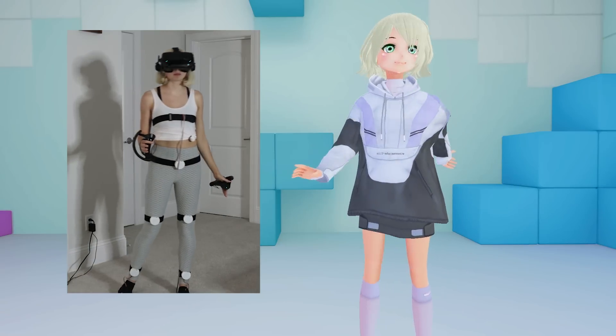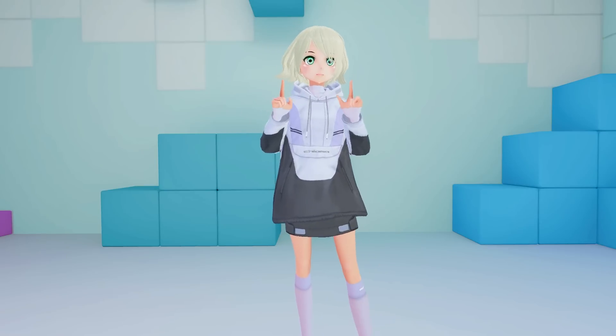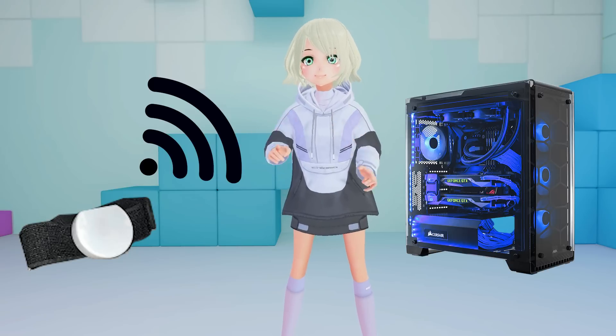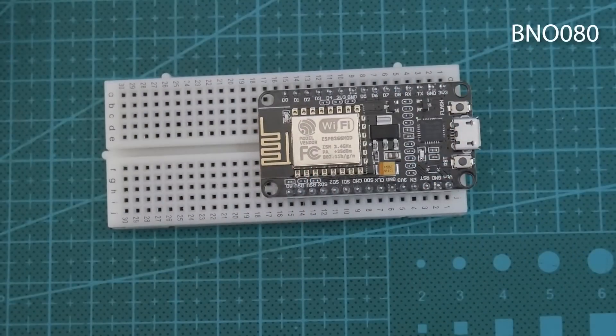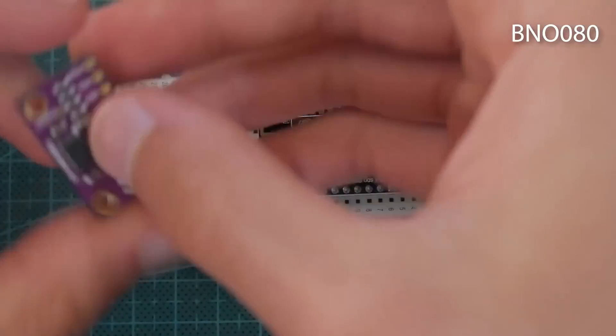Slime VR is a wireless 360-degree solution to full-body tracking that eliminates the need for base stations by using a Wi-Fi connection to your computer. It's fully open source and open hardware, meaning for all you tinkerers out there, you can create them yourself for even cheaper than the already low price.